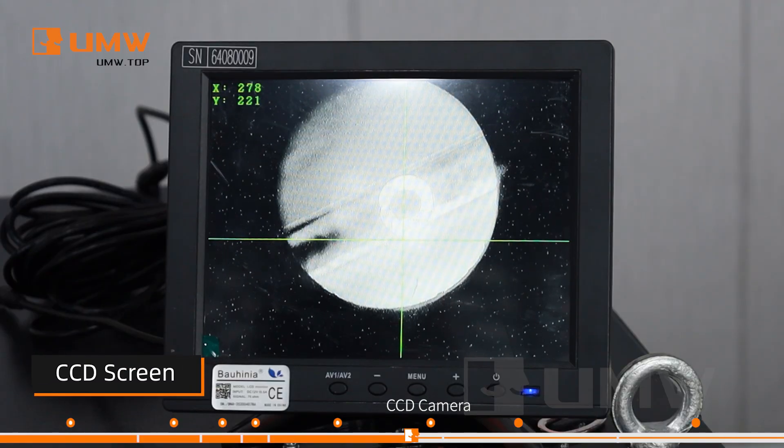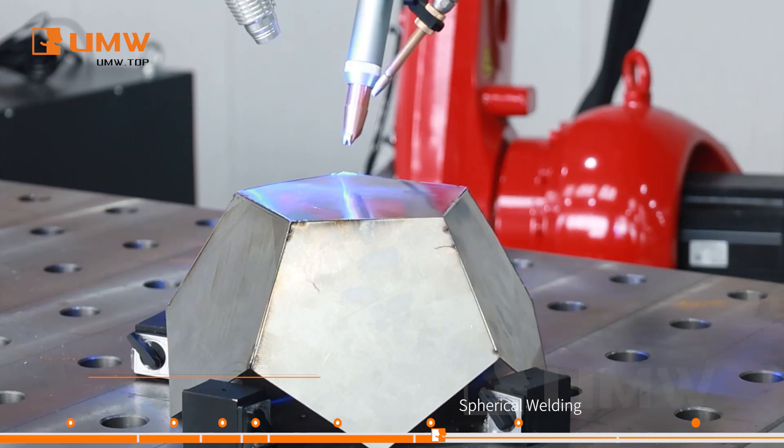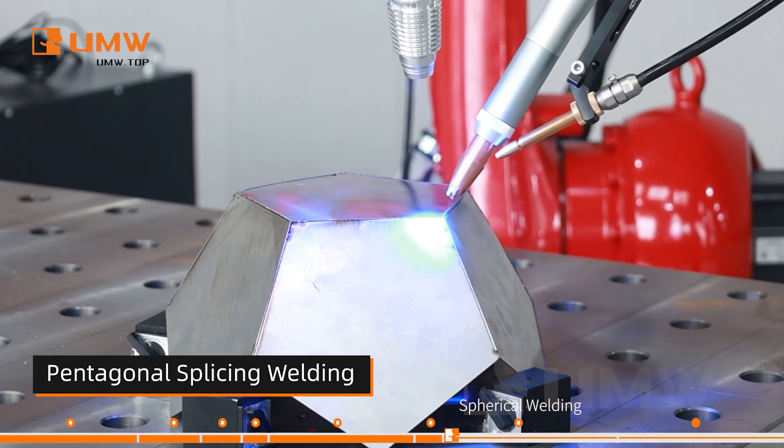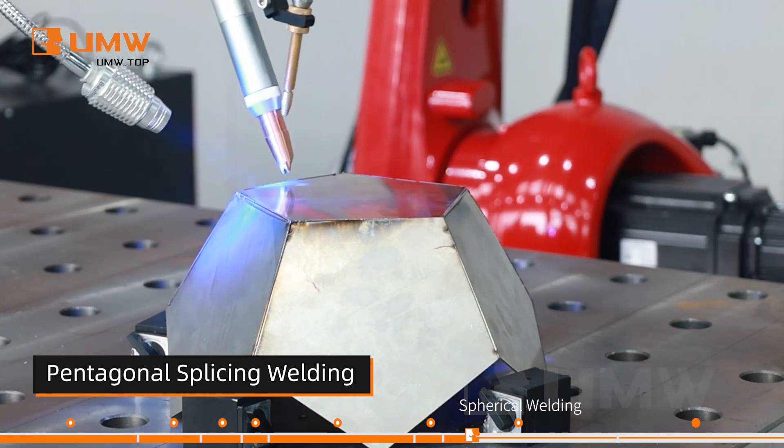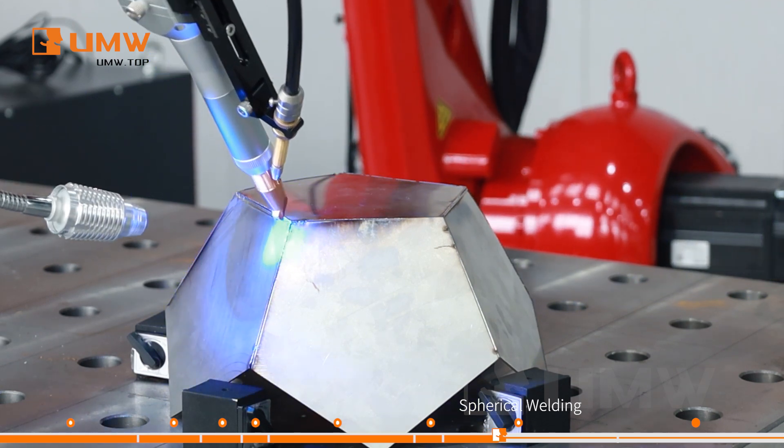It features a CCD camera for easy welding height verification. This welding machine is perfect for flat, 3D, curved surfaces, and work pieces with small angles. It ensures precise and efficient welding for various applications.